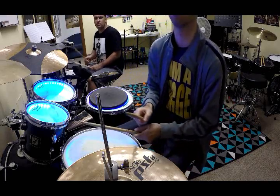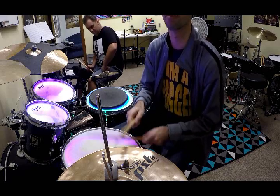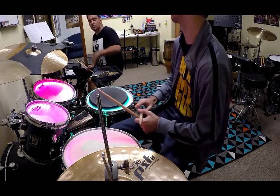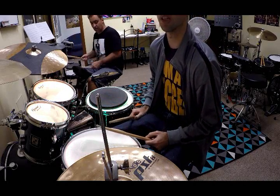Great, alright, next one. Great, try to do four bars each time you do it, okay? Next one. We won't worry about it now, but we'll just do the four bars.